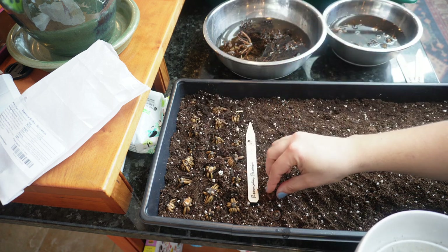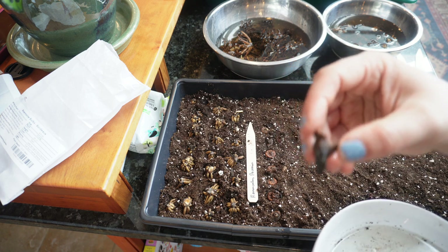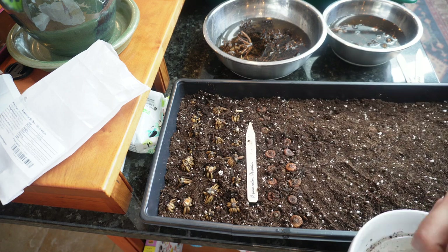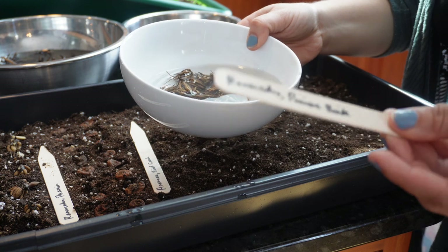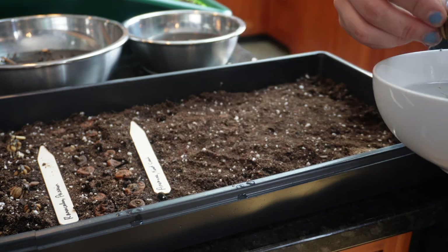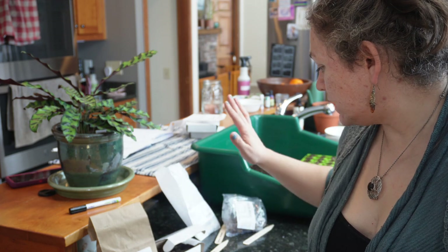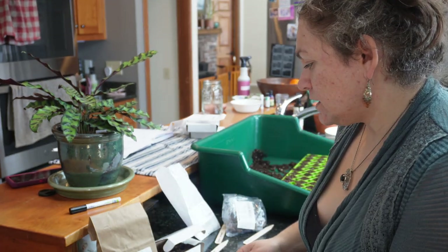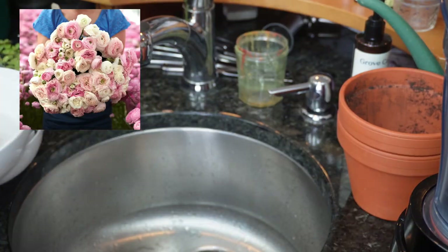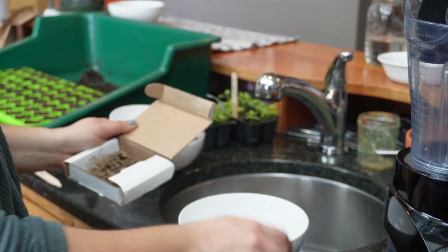Most of these have points and the point goes down. This next one is a ranunculus called Princess Bride — I mean, how could I not get one called Princess Bride? Now that those ones are in the soil, I have four more varieties to still pre-soak: two ranunculus and two anemone varieties. I've already written the tags. This is a Ranunculus Eternal Bliss Mix and a Ranunculus Secret Garden Mix — the names are quite fantastic.